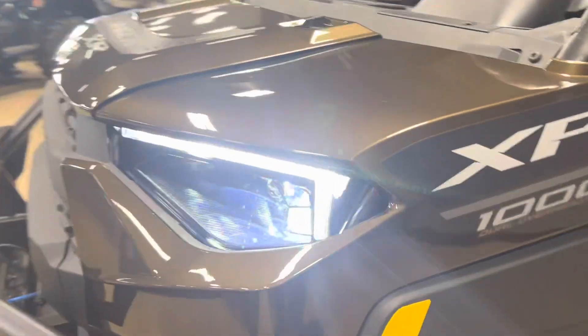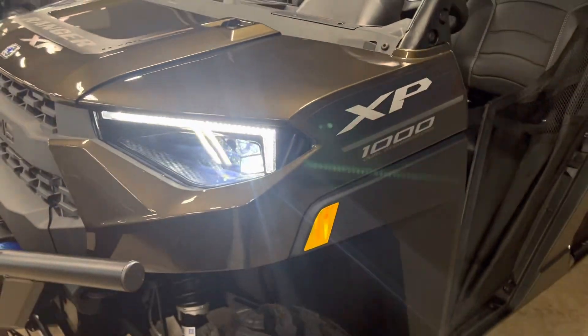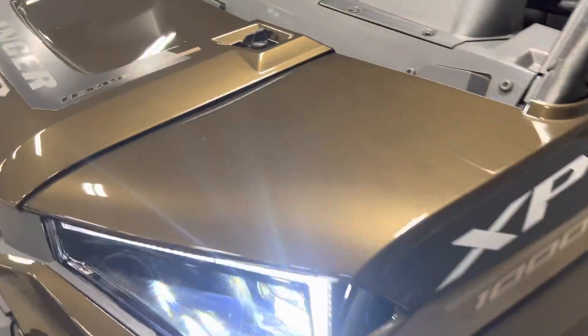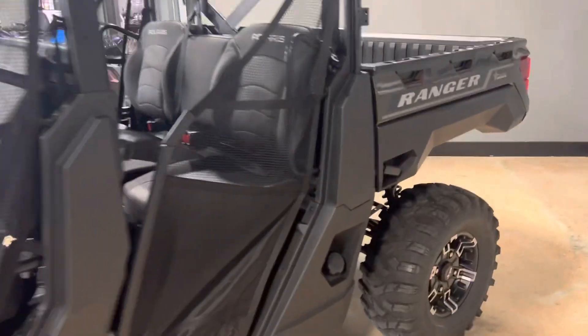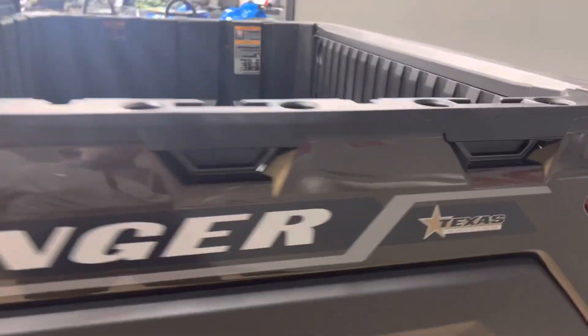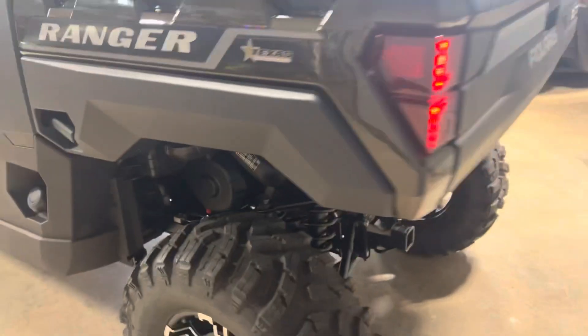Let me show you the headlights. You have a running light here and then your high-low beam. Looks really nice. The Texas Edition badging is throughout this machine — on the hood, on the side, and also a tailgate badge.